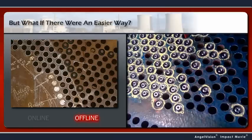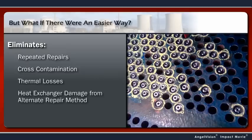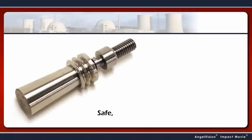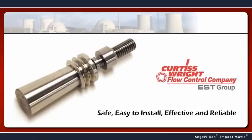But what if there was an easier way? A method that improves the whole tube leak repair process, eliminating repeated repairs, cross-contamination, thermal losses, and damage to the heat exchanger caused by other repair methods. Now there is, with Pop-A-Plug — the safe, easy-to-install, effective, and reliable engineered tube leak repair system from EST Group.